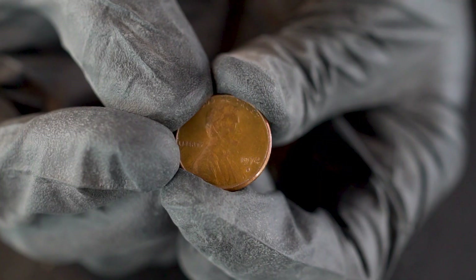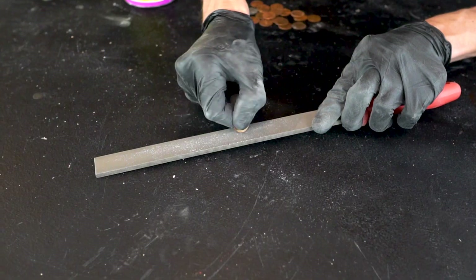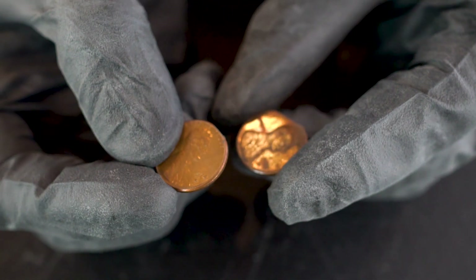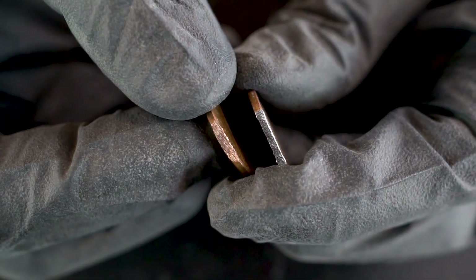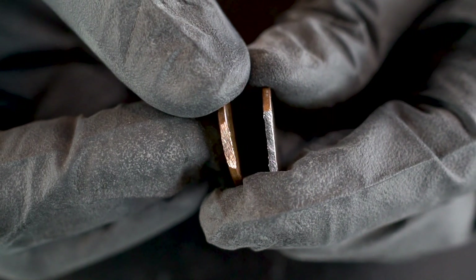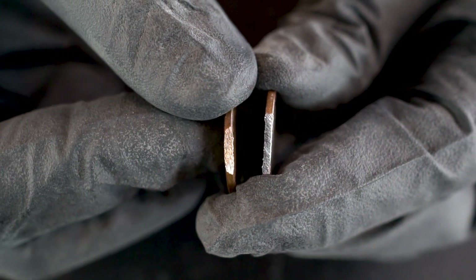Here you can see we've got a penny from 1974 — this one should be almost entirely copper. If we file off the edge, here's our 1974 penny and our 1983 penny, and you can see the difference: the penny from 1974 has a copper interior, and the penny from 1983 has a zinc interior.